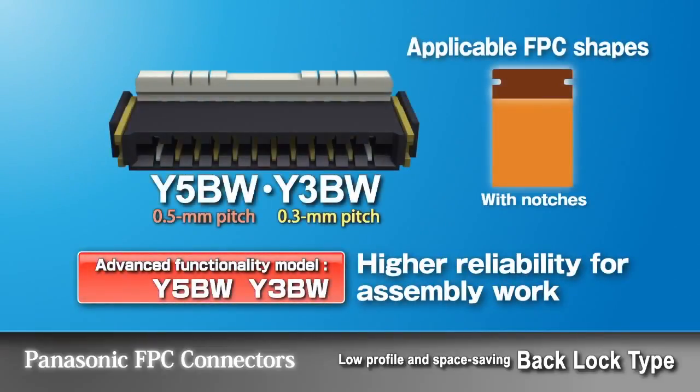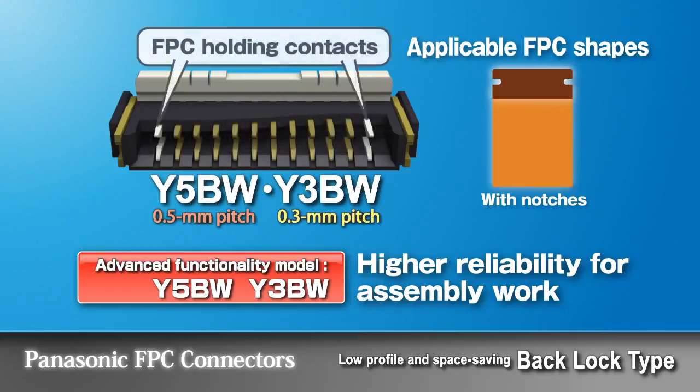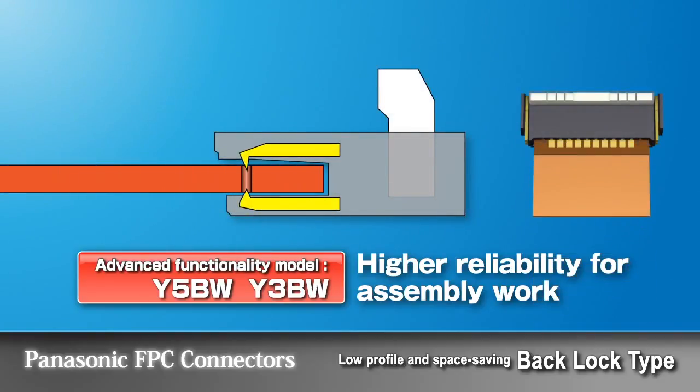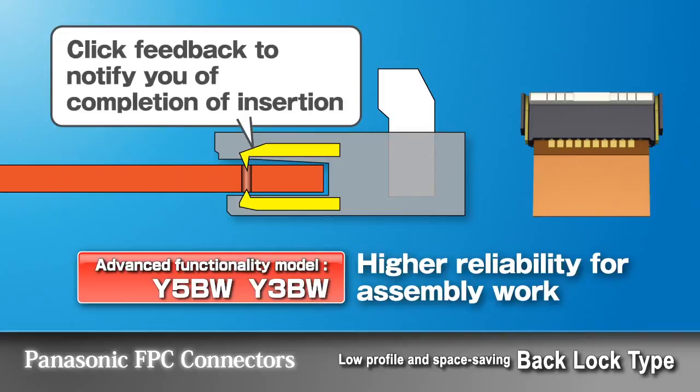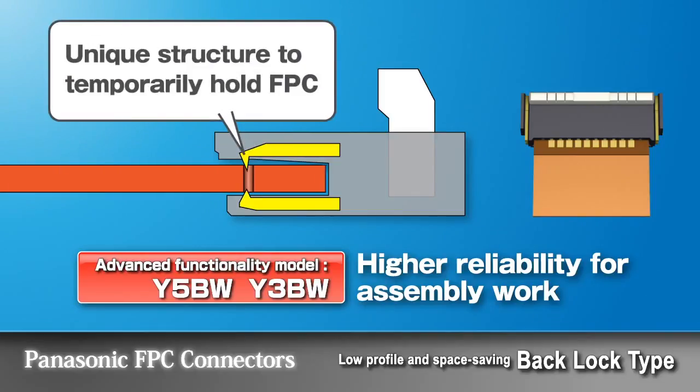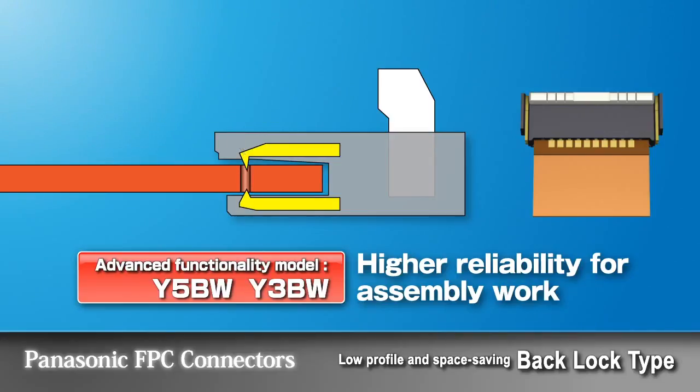The Y5BW and Y3B series connectors feature lock holding, which is ideal for applications that require higher reliability and retention force. The FPC holding contacts, located on both ends of the connectors, further enhance the holding force. These connectors are compatible with FPCs that have notches. The click feel confirms the FPC insertion. Panasonic's unique lock holding structure temporarily holds the FPC until the lever is closed. When the lever is closed, the holding contacts lock the FPC notches, enhancing the FPC holding strength.